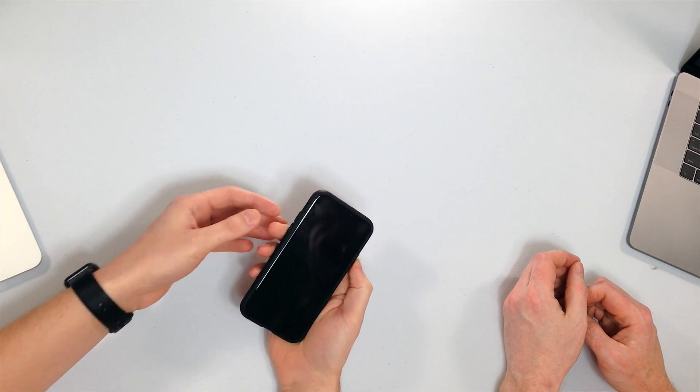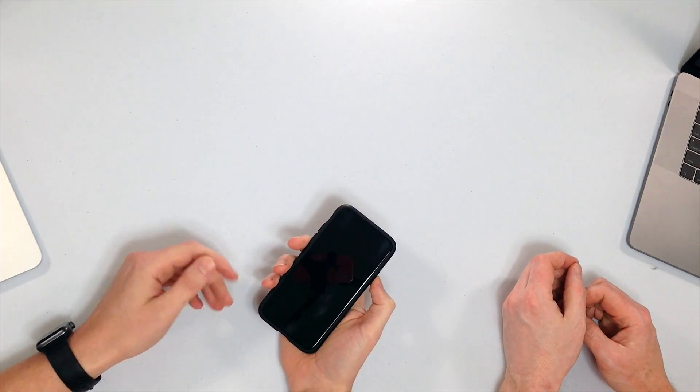For iPhone 8 and iPhone X: press and release volume up, press and release volume down, then press and hold the side button. Keep holding until the Apple logo appears — sometimes it takes 25 to 30 seconds. Keep pressing it, don't give up too early. That's one of the major reasons people would come to the Apple Store and it gets fixed in two seconds.